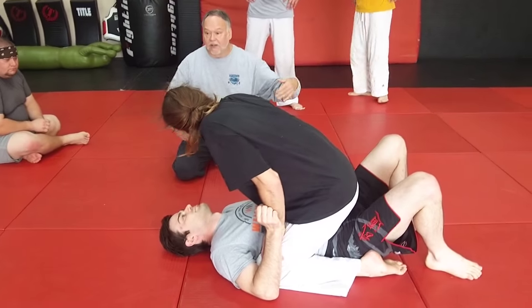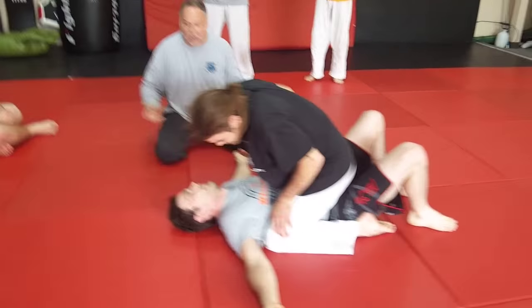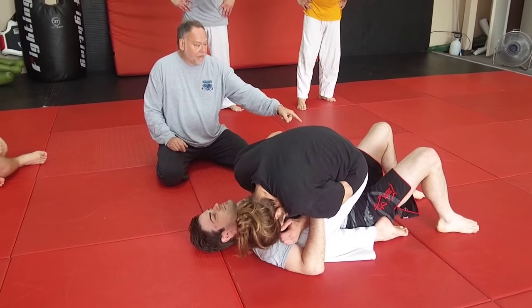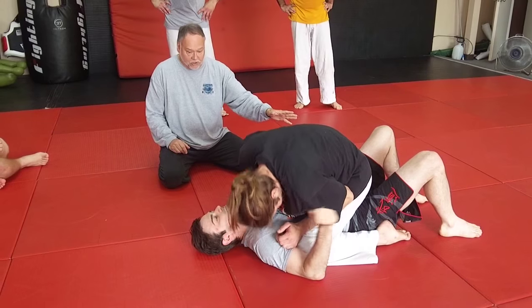First of all, do you lay there like Mike Tyson knocked you out cold? No. Get on your feet. You've got to have a base, right? So keep them up there, keep them firm, and that's your base.